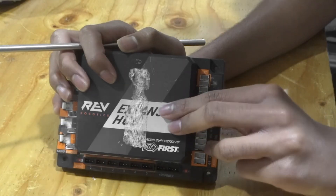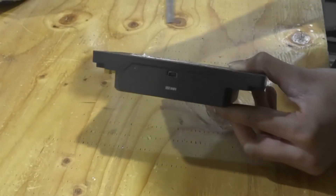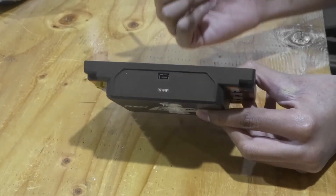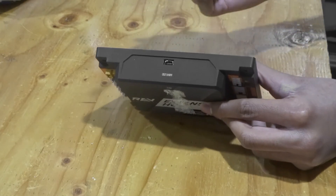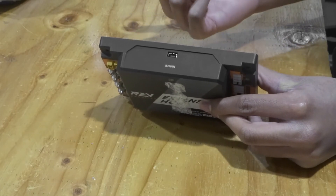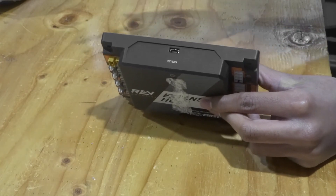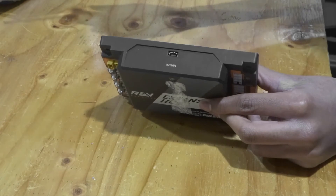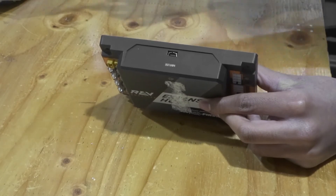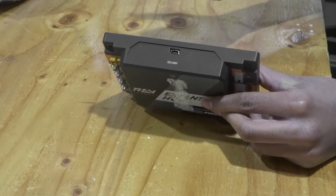That pretty much takes care of the Expansion Hub, but let's talk about some of the disadvantages of using it. On this side of the Expansion Hub there is a mini USB port. Connecting to this mini USB port is a cable that will connect to a phone — this will be your robot controller phone — and using a robot controller phone on the robot has many disadvantages. In many of our past qualifier matches the phone has disconnected due to a loose connection, and that's hurt us significantly. It's not even because our robot is bad — it's because of a loose connection. The Control Hub actually eliminates this cable, and that's the reason we think a Control Hub is extremely useful.